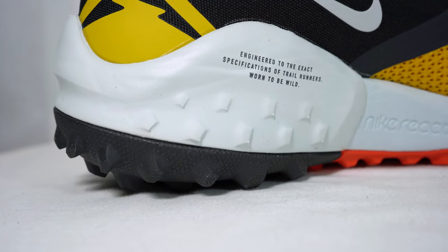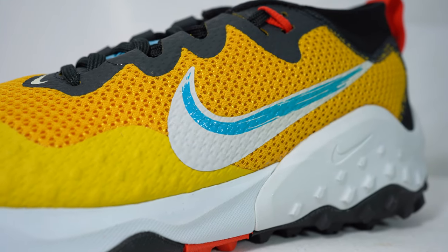With all that said, I can't wait to try these on. Here's a look at me wearing these Wild Horse 7s.